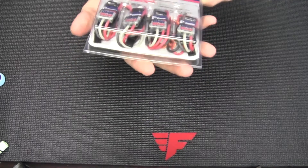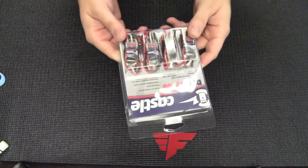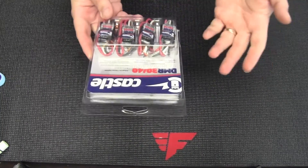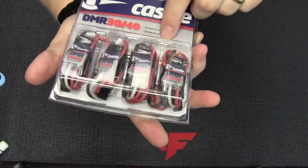They're up to six cell compatible. The cool thing about these is they automatically detect what your PWM input is, so if you're running OneShot on your flight controller, it'll go up to OneShot 125.